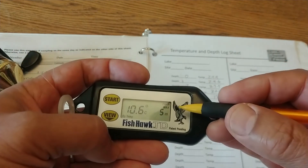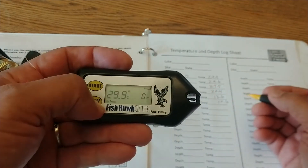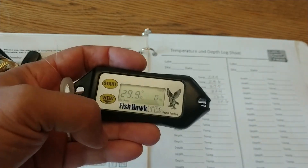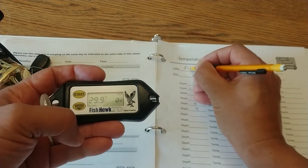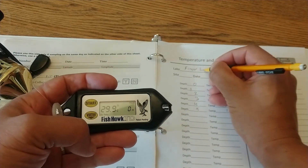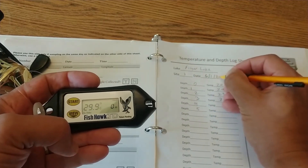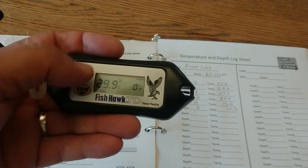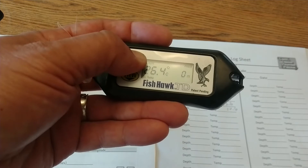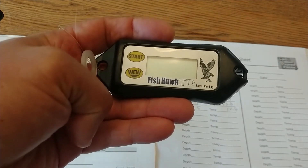When it says 'max,' you know you're at the bottom — that's your last reading. Hit view again and it will go back to zero. Be sure to fill in the lake name, your site number, and the date. To turn it off, just press and hold the start button. It'll save that last reading until you deploy it again.